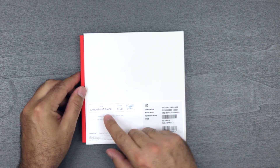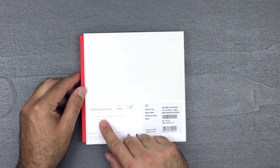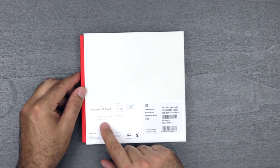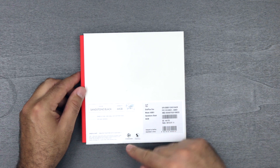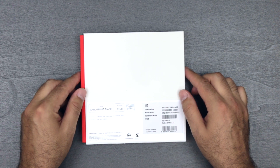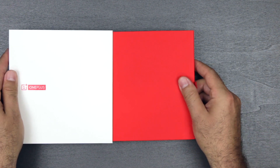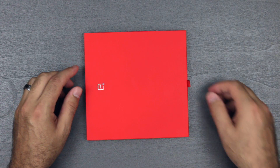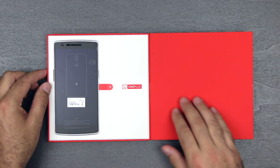Again you have the soft rubberized feel to it. This is the Sandstone Black because it's the 64 gig model — global version. In the box you get the OnePlus One phone, US cable, and SIM ejection tool. It works with LTE, GSM, and WCDMA. It's running CyanogenMod and has the Snapdragon processor. We'll get into specs later — this is just the unboxing for now. Same type of presentation as the wall charger where it slides out.